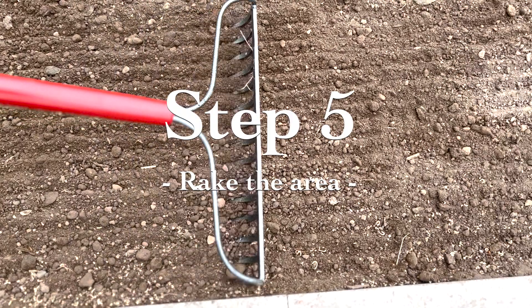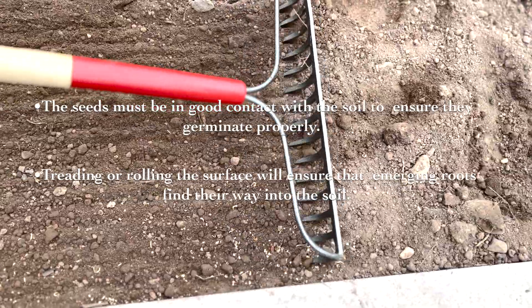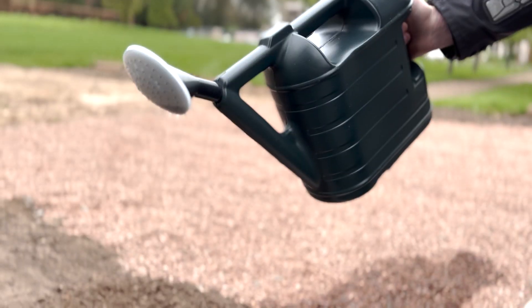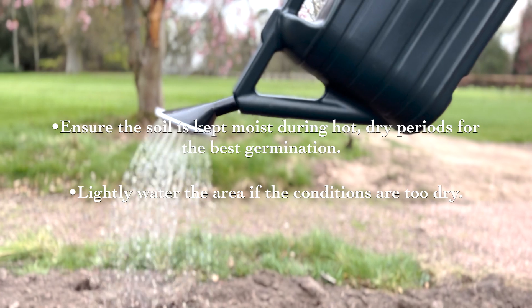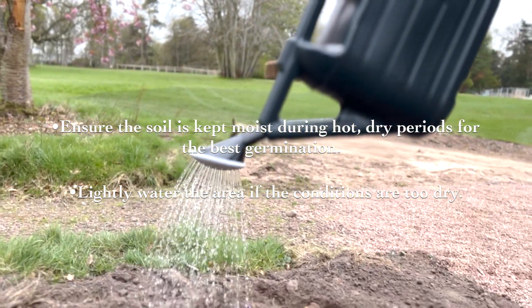Step five: rake the area. The seeds must be in good contact with the soil to ensure they germinate properly. Step six: water. Ensure the soil is kept moist during hot dry periods for the best germination. Lightly water if the conditions are too dry.